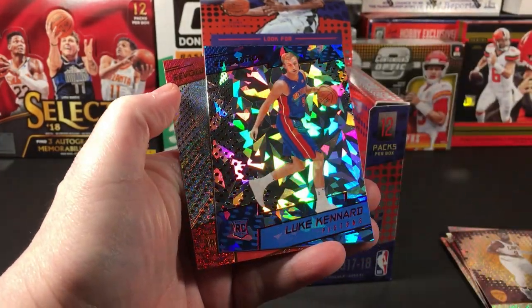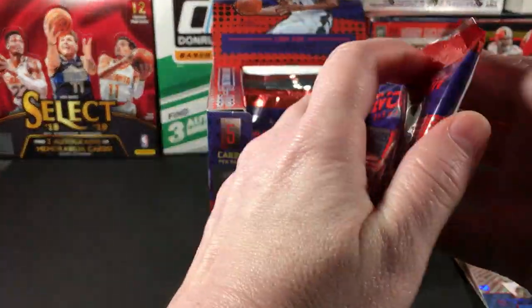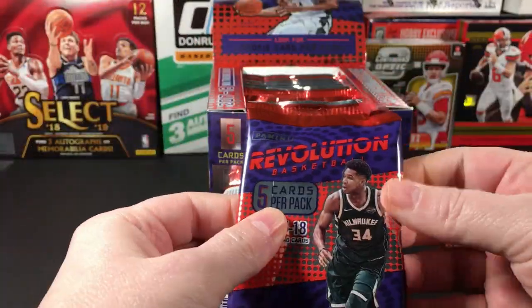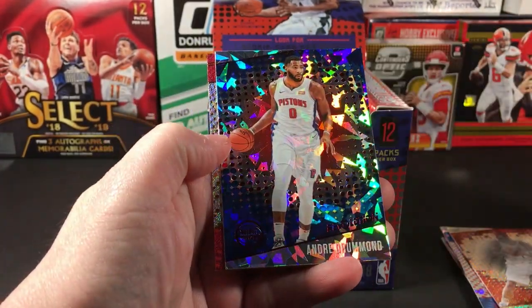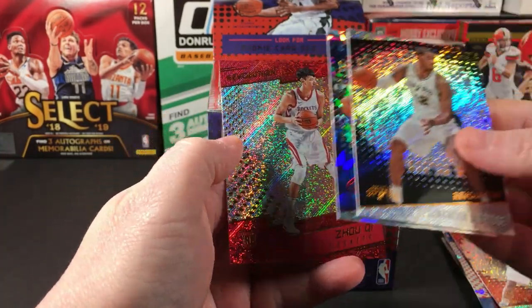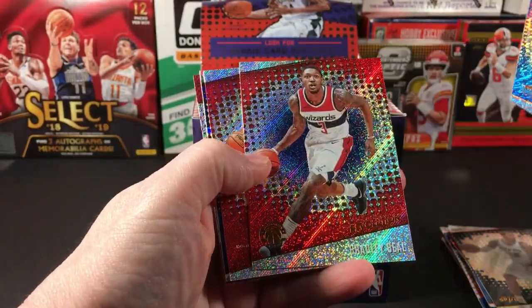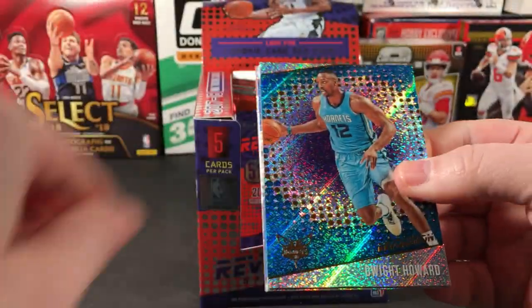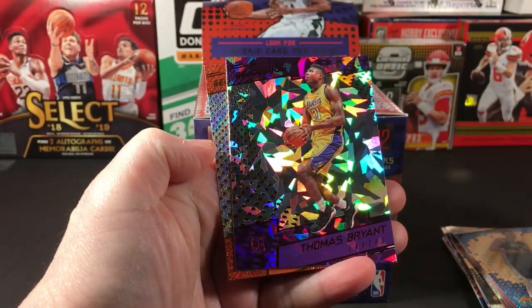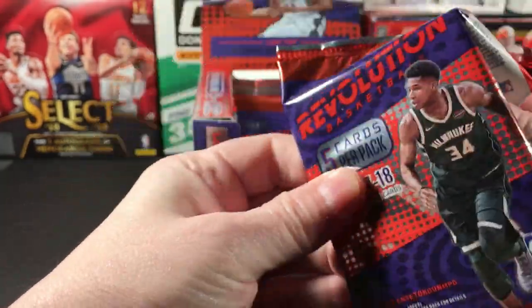They should call it crystals or cracked ice because that's what it looks like. Dwayne Wade, Kawhi Leonard, Canard — that's not bad, especially since it's that parallel version. And Caleb Swanigan, so two rookies in that pack. You can pick these boxes up now for not much more than a blaster box. Andre Drummond, Anthony Davis parallel, Bam Adebayo, Dwight Howard, Thomas Bryant rookie parallel, and Josh Jackson.